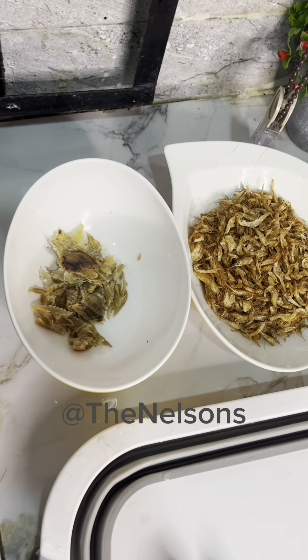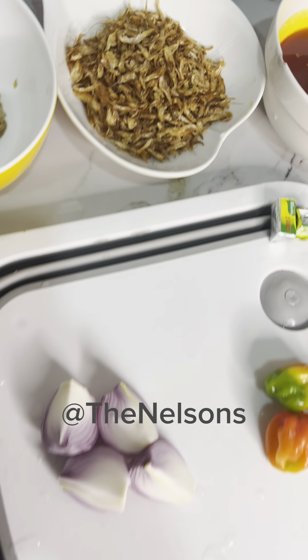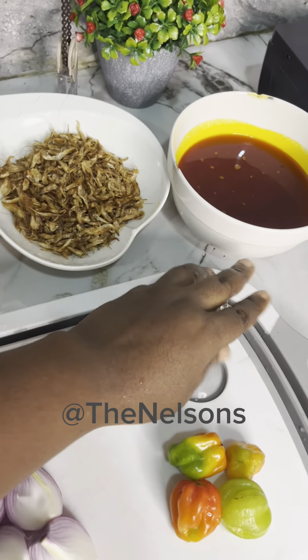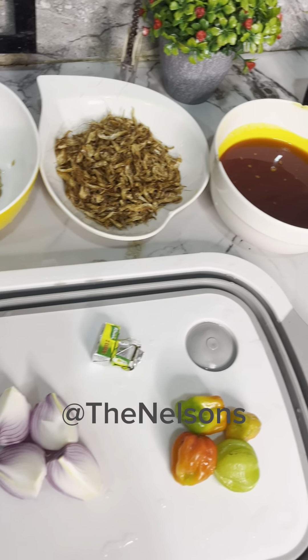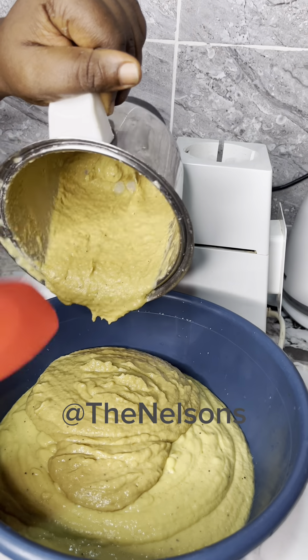These are the ingredients I'll be using — simple ingredients, just like what you use for the regular beans moimoi. I have pepper, onion, seasoning cube, crayfish, dried fish, and palm oil. I'll be blending the crayfish, onion, and pepper together.